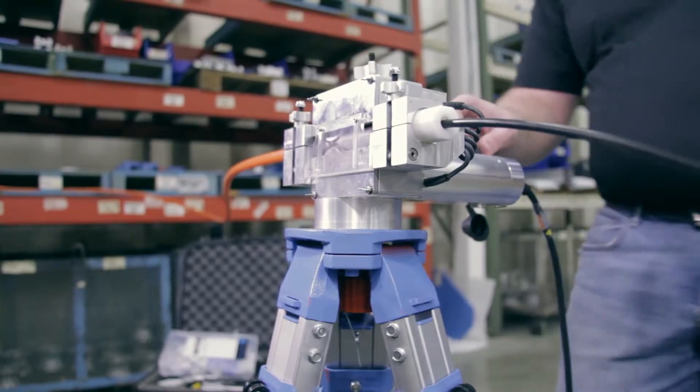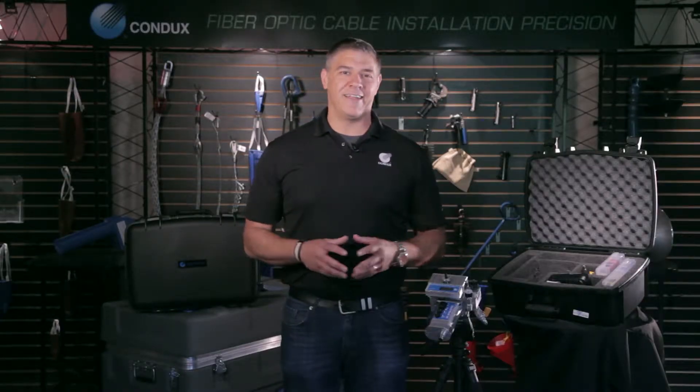With setup and testing out of the way, it's time to install some cable. We put a lot of thought into designing the Gulfstream to be extremely simple to operate with user-friendly controls that you will have mastered in no time. Let's see it in action.